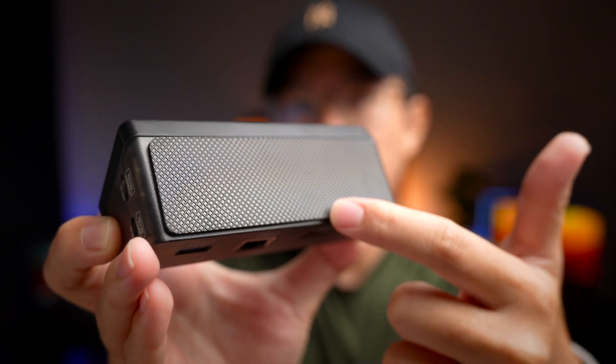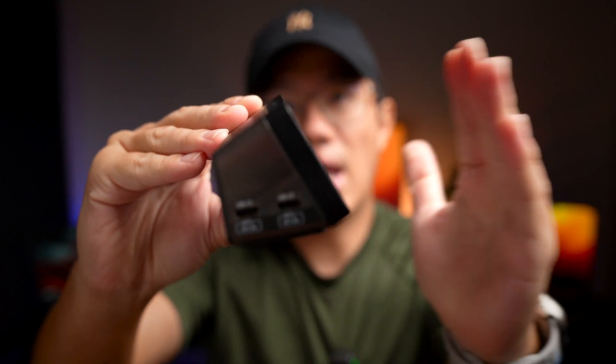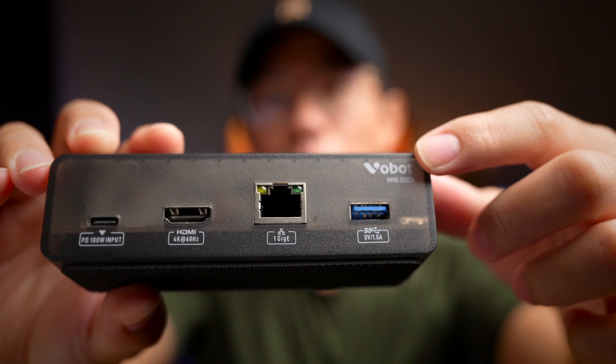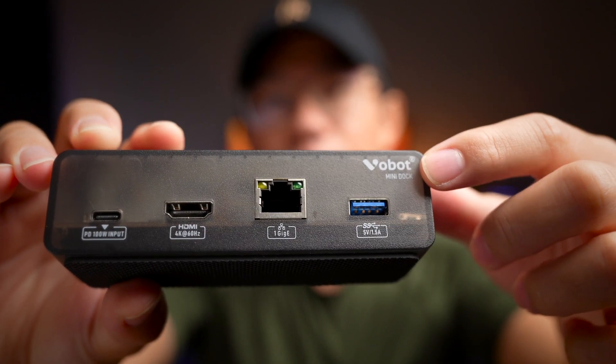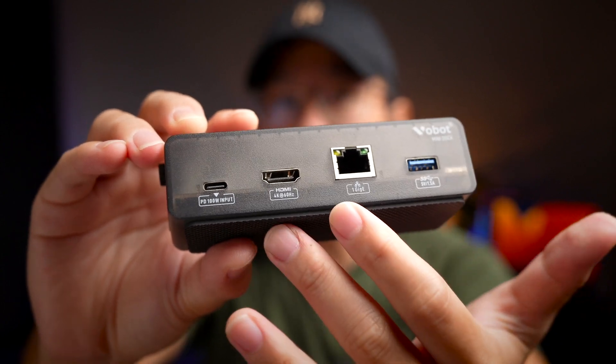At the bottom of the device is a rubber pad, and when you place it down, the device slightly angles upwards to aim it directly at your line of sight. At the back you can also see the Vobot Mini Dock branding at the top left. There are also a whole bunch of ports around this dock, and that's what we're going to talk about next.